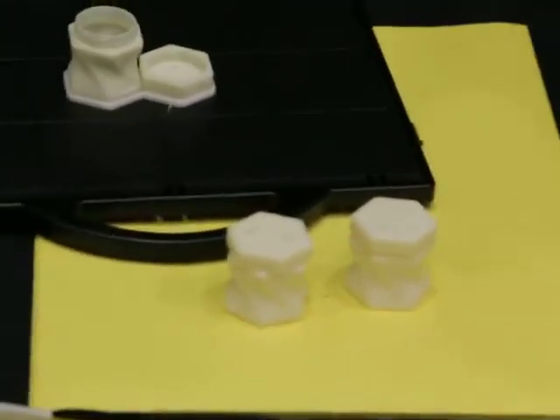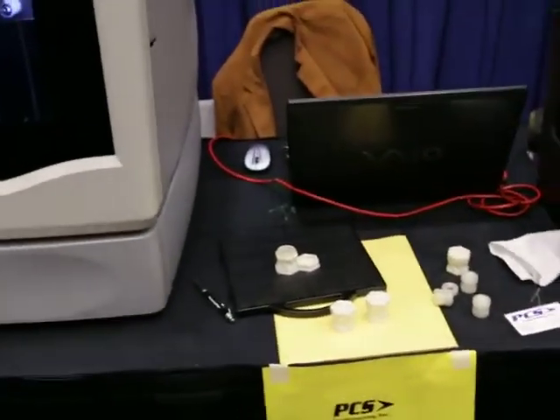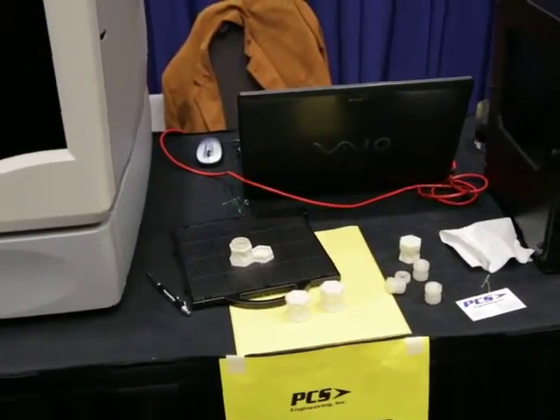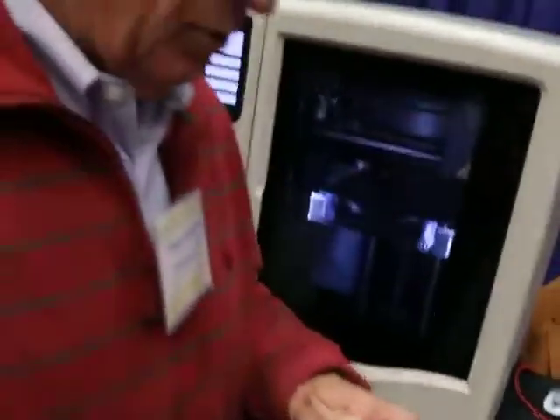Say that was a revolutionary salt shaker someone wanted to take to market — now what do they do? The reason you make a prototype is, number one, to see if it works. You don't want to send it to the machine shop until you know it works, because it costs a lot of money and takes a long time to cut metal.